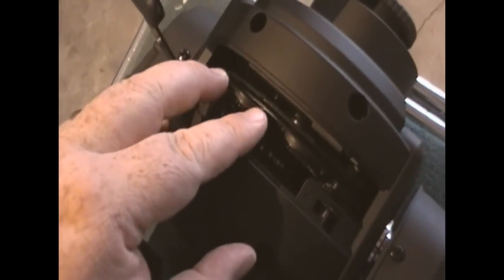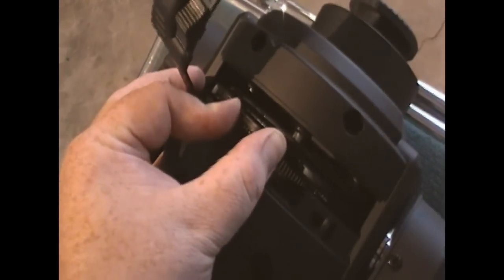Now we'll put it back in the fixture. Down there — if I can hold it still enough — there's a little tab that the tip of this slides into. A little silver tab down there, and that holds tension against the bottom. Get that started in the tab there. I highly recommend using two hands to do this. Just push it down and it locks into place.